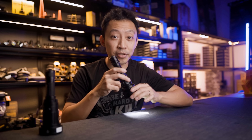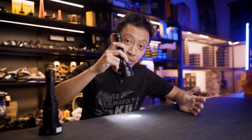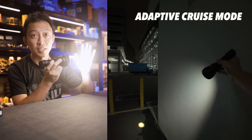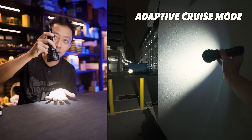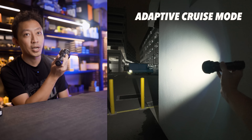Here's what got me interested — the Adaptive Cruise Mode. This was used years ago in the Sense series. The light automatically figures out what you're trying to light up based on the angle. You tilt down to check something up close and it dims; you tilt up and it increases brightness to see something further. You can see it in action: point down and it dims, point up and it gets more and more powerful.